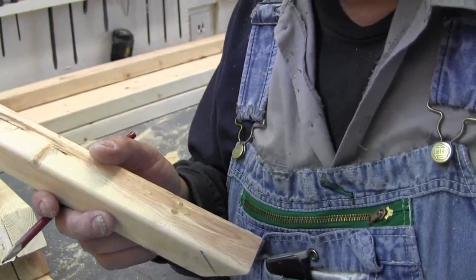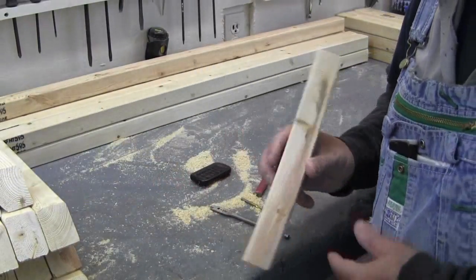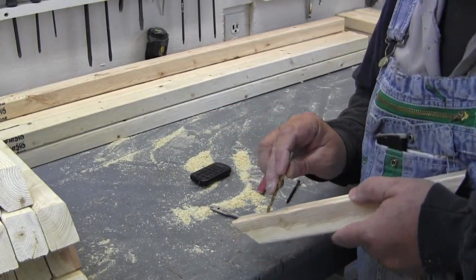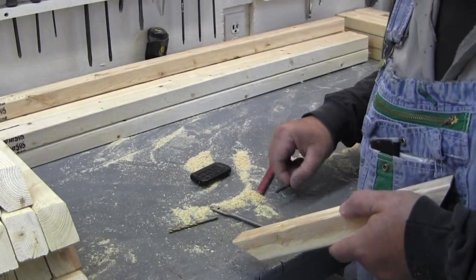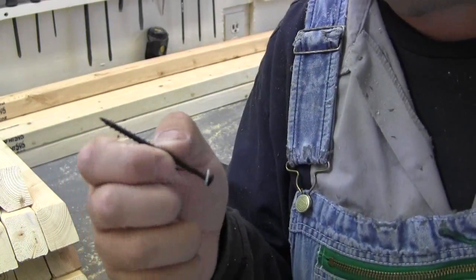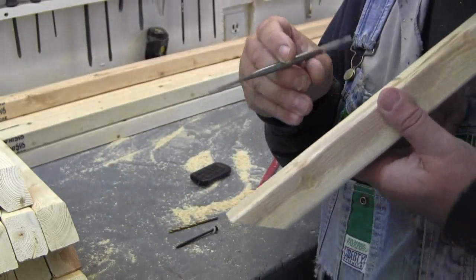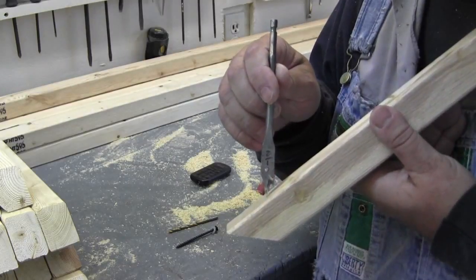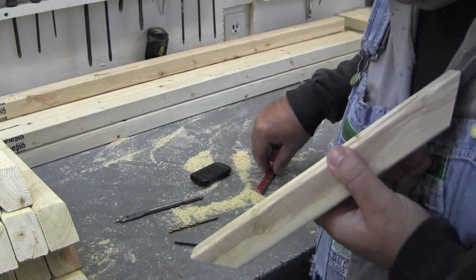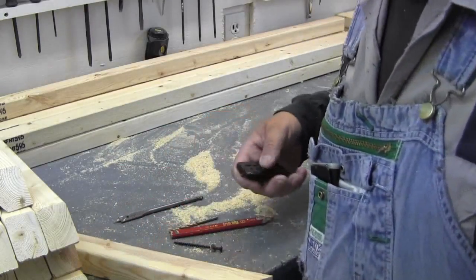I'm using an 11/64 bit and drilling through like that, with a washer on the back side of my three-inch drywall screw. I also have a spade bit that I'll use to drill just a little bit down into the surface — because when the screw goes in, I want the washer to sit flush. I'm going to do one and show you what I mean.